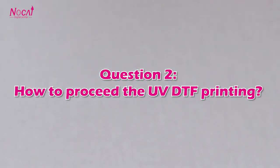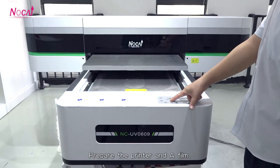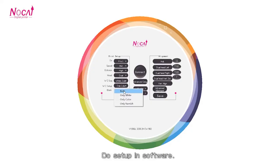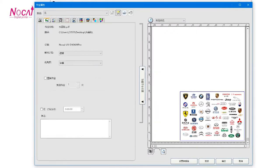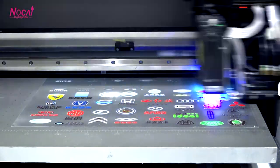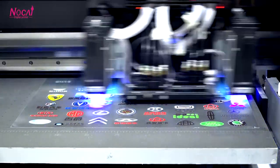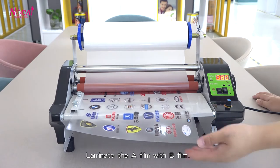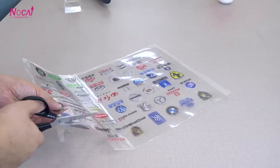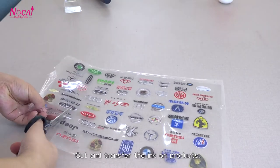Question 2: How to proceed with UV DTF printing? Prepare the printer and A-film, then do the setup in software. Next, run machine printing, laminate the A-film with B-film, then copy and transfer the ink onto the products.